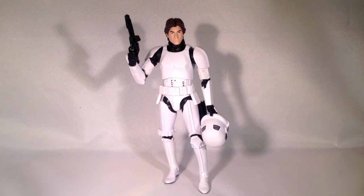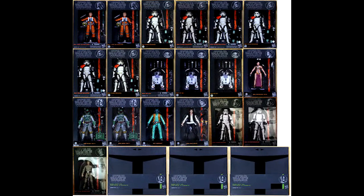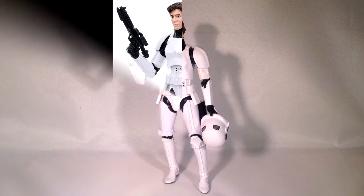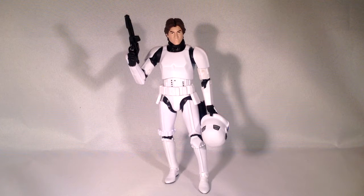Well hello fellow collectors, guys and girls from around the world, it's Commander 35 back here again, hope y'all doing well, coming at you with another action figure review. Hasbro Star Wars The Black Series Wave 8 6-Inch Stormtrooper Disguise Han Solo. Han Solo, the ultimate badass of the Star Wars universe, right here before us in his stormtrooper disguise.